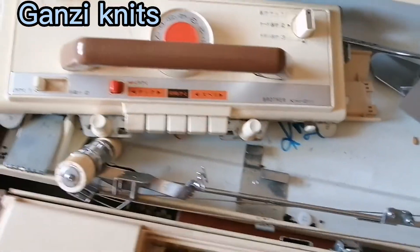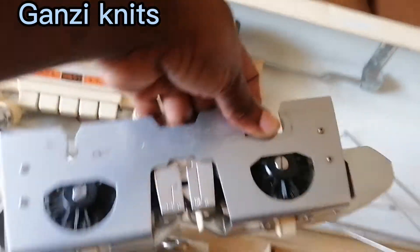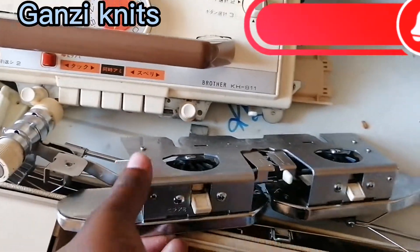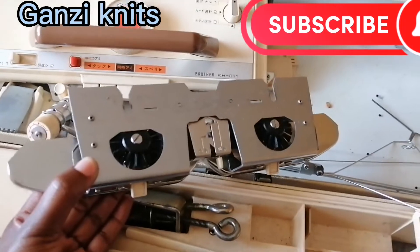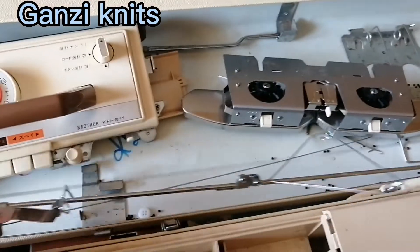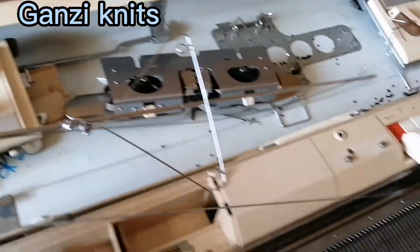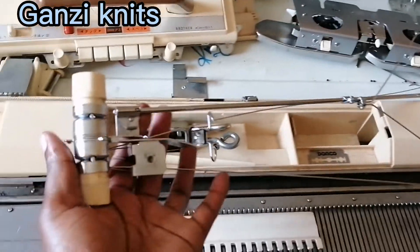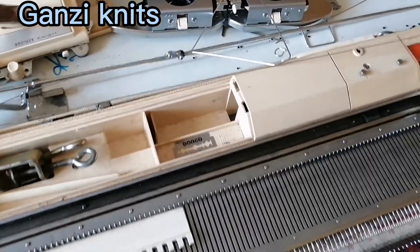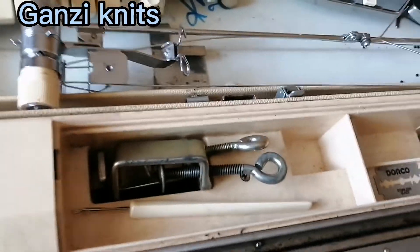Then the lace carriage — that is what they call the lace carriage, and it must be part of your kit. Then the main carriage — this is the main carriage, which has the tension dial and selector buttons. You're going to see how all that works. This part also joins to the main carriage — I'll show you how. Please subscribe because I'm going to be giving you more videos on knitting. Those are the main things you have to look out for when buying your second-hand machine.